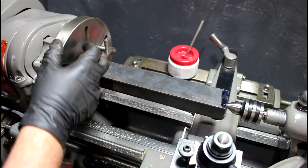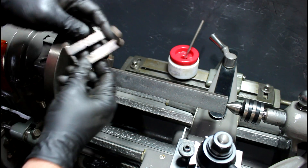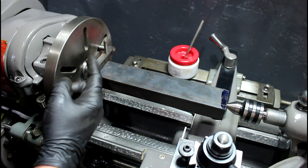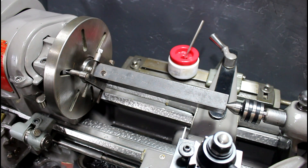Hey guys, welcome to Precision Machine Shed. Today I'm going to show you how to make a dog so you can turn square pieces between centers. Here's our square piece of stock — it's actually a rectangle, approximately an inch by two inches. If you're lucky you'll have a nice set of lathe dogs like this, but on the other side these kind of stick out quite a ways, which can be a little dangerous. So I'm going to show you an alternative method to make a dog that will be universal for any square piece you'd want to set up.